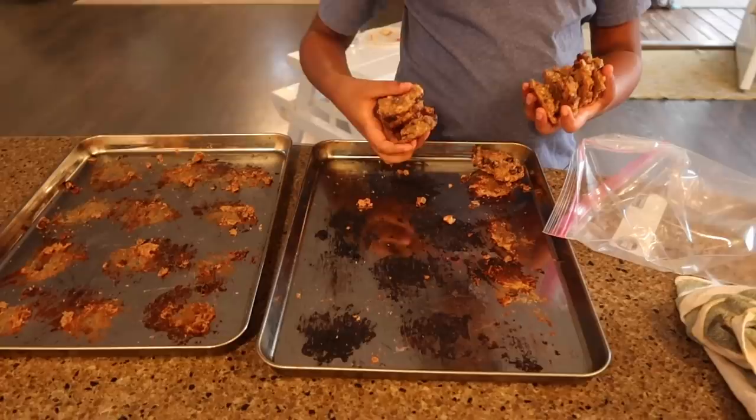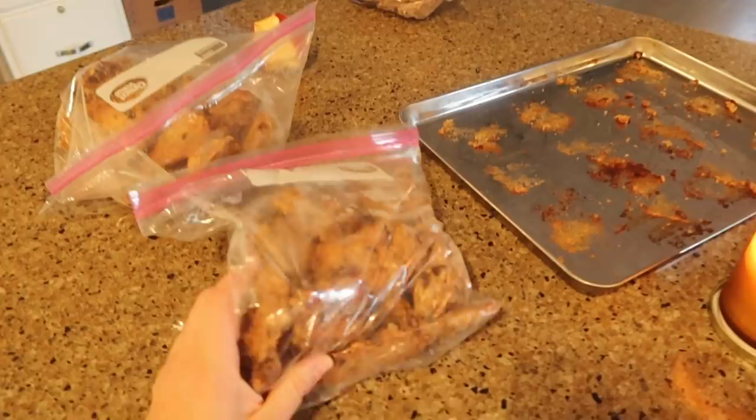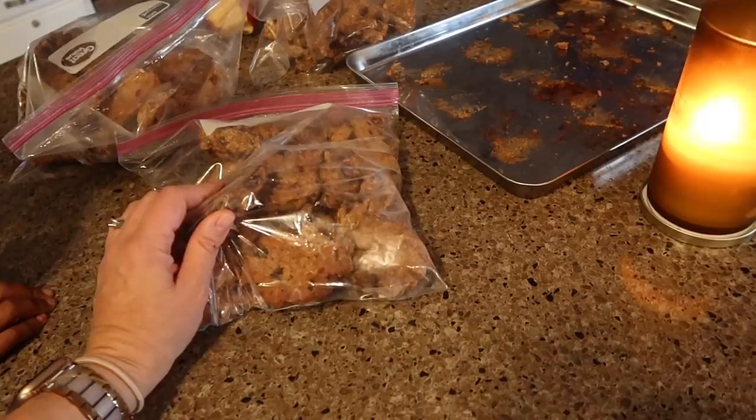An update on the cookies: we froze them on trays for what was supposed to be a couple hours, then forgot about them for two days. Now we're packing them up — 24 in a bag, which is about what we ate. They won't stick together because they were frozen individually. We'll leave one bag out the night before we're going to eat them.